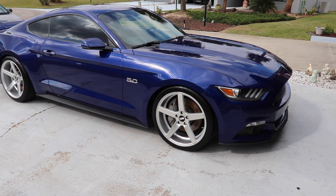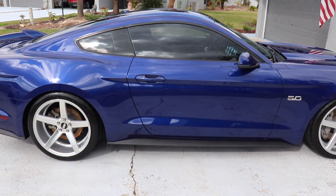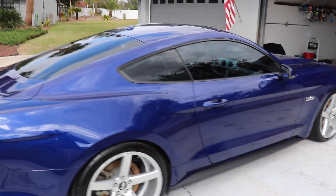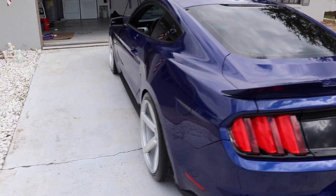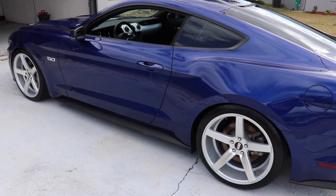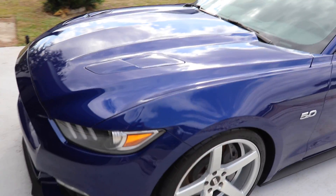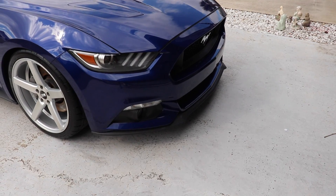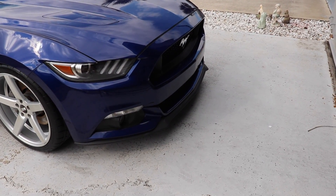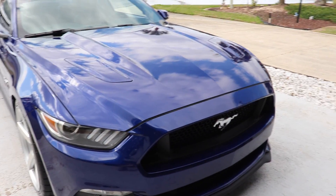Alright guys, there she is after hitting it with spray wax, out in the sunlight. Put some tire shine on — looks pretty good, not half bad. That was the Adams spray wax. I might actually hit the front bumper with a paste wax as well, since the bumper always gets the worst of it. The event on Saturday is about an hour away with a bunch of back roads, so I think I'm going to hit it with a paste wax to protect it a bit more.